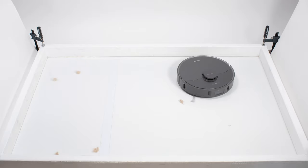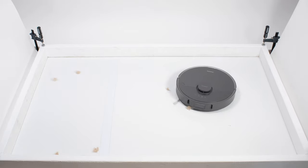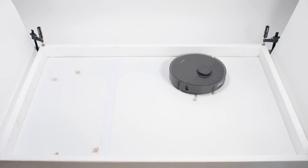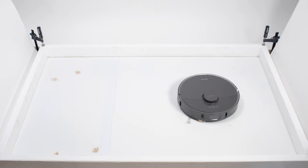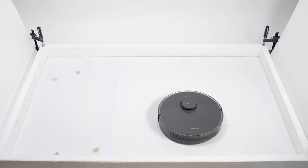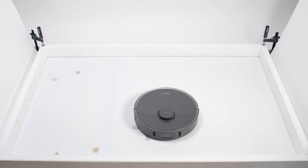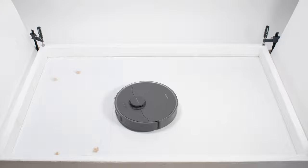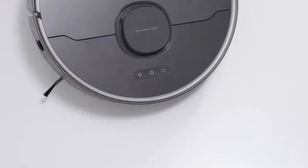Looking at pickup more closely, we can see that even when it did path over the tufts, it had some trouble pulling certain tufts of hair all the way underneath itself. Even those tufts it did manage to pull underneath weren't all properly pulled past its brush roll and into its dustbin — several tufts were left behind on the surface when we picked up the robot after the test. Clearly, the Z10 Pro did not perform well in this test.